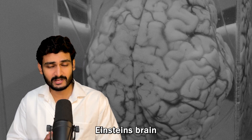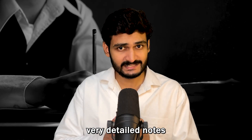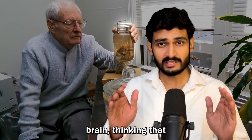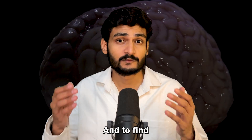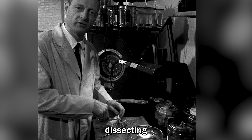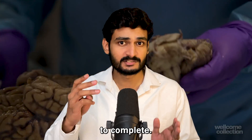Harvey took Einstein's brain to his basement and preserved it in a chemical called formaldehyde. First, he took pictures of the brain and made very detailed notes about its external features and appearance. Sometimes he would just sit back and stare at it, thinking there must be a reason why Einstein was so smart. To find what was happening inside, he took a knife and started dissecting the brain, sectioning it into 170 different pieces in a process that took three months to complete.